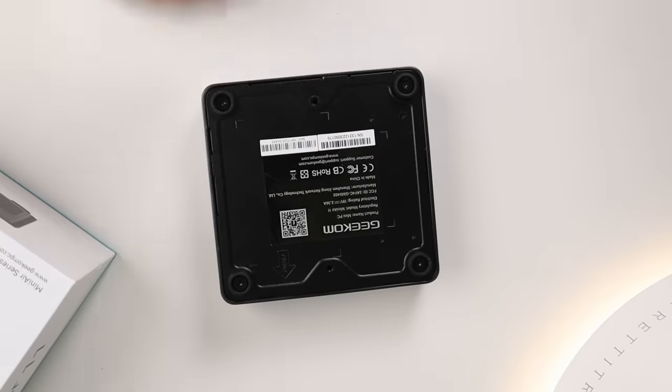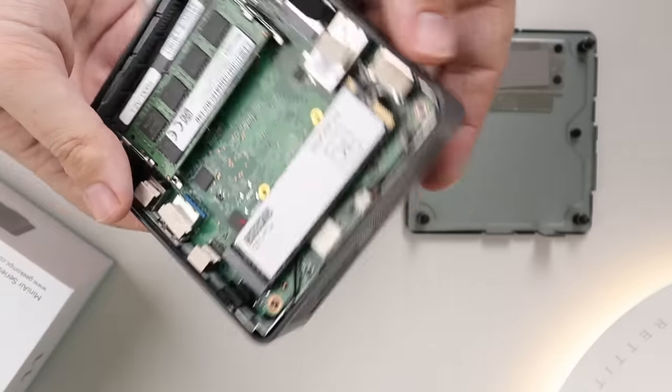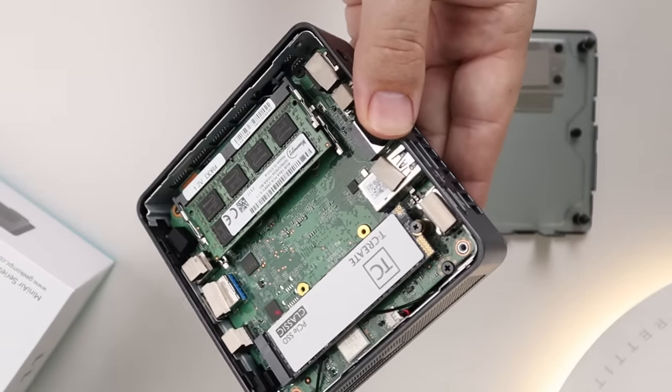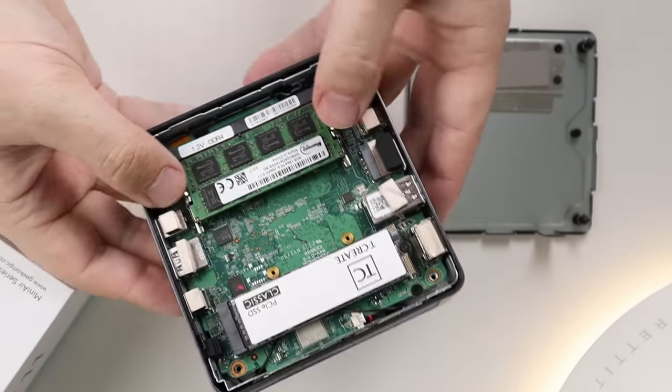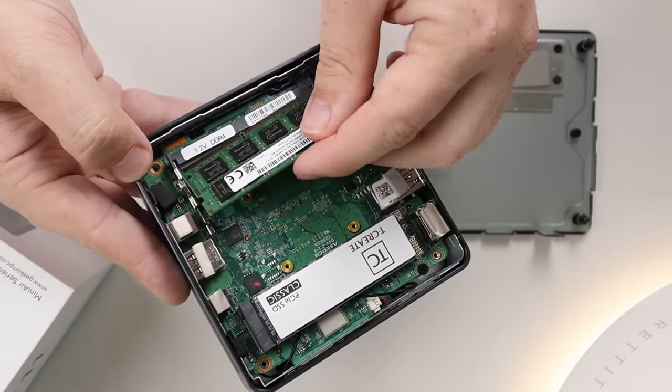Breaking into these little mini PCs and actually upgrading them is really easy. You just unscrew these three screws here, which also double as the feet pads — unscrew those, pop it off, and you have access to everything. That is the device. Again, they did sponsor this video, so if you're interested in picking it up there will be a link down below.